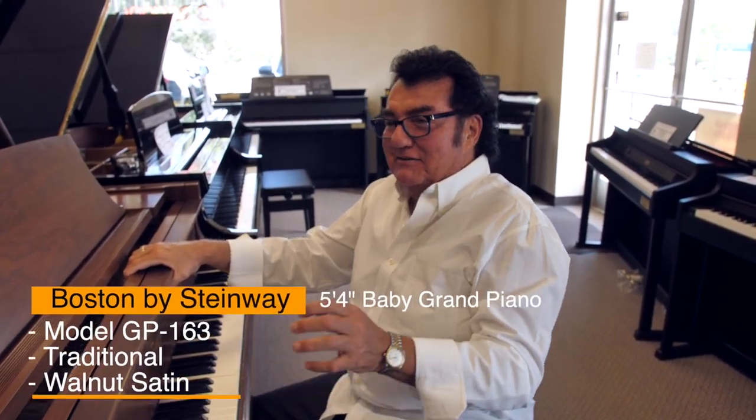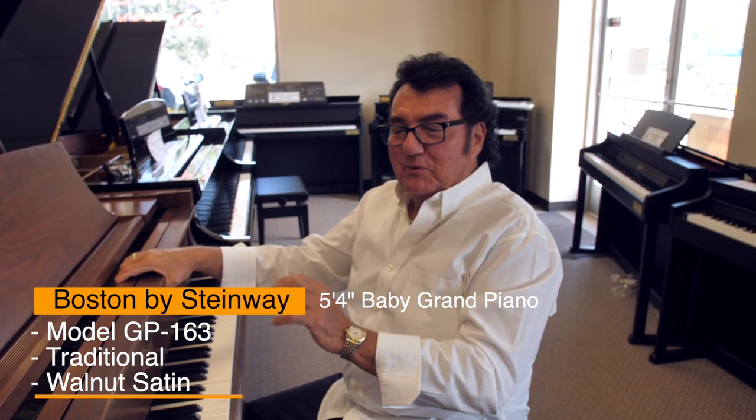Wow, this thing sparkles. It's a fantastic instrument — the Boston five-foot-four-inch Boston by Steinway Piano in Walnut Satin.